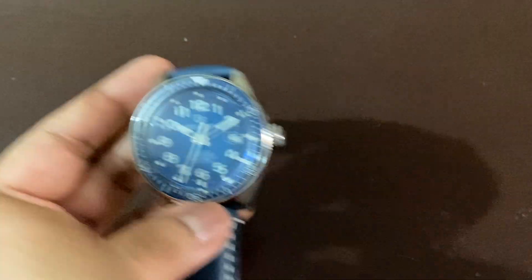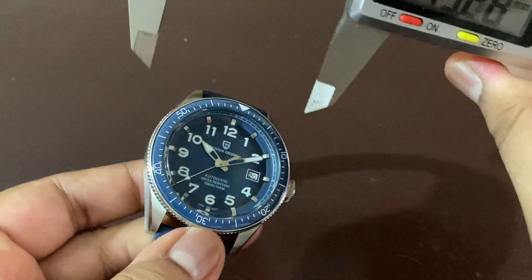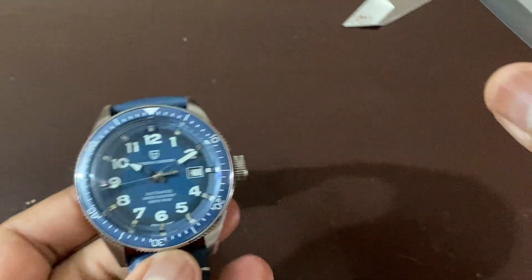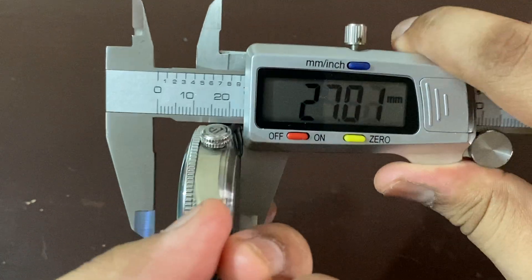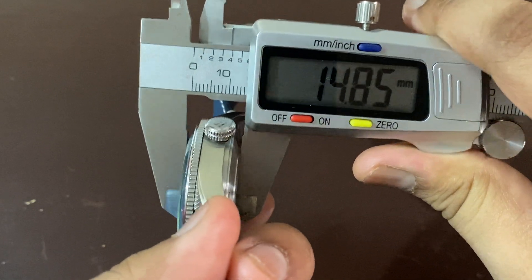Let us look at the case diameter. Today I have my vernier caliper, so let us measure it. It's a 44-millimeter case diameter, as you can see, and the thickness is 14.85 millimeters.